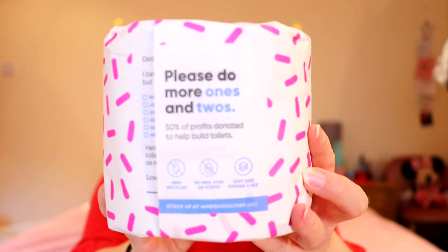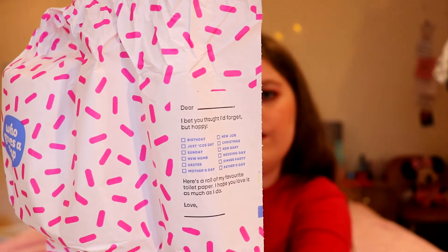Similar designs to the kitchen roll. In total there are four different colors — I'm not sure if that varies between boxes. This was 48 loo rolls for £36. You can also get 24 for £24, but obviously the bigger box is the most logical for the price. Opening one up — it says: 'Please do more ones and twos. 100% recycled. No inks, dyes or scents. Soft and strong, three-ply.' It's like wrapping a Christmas present. They also have a little note that reads 'Dear blank, happy birthday / new home / Easter / Mother's Day...' and so on.